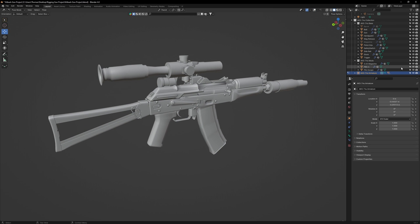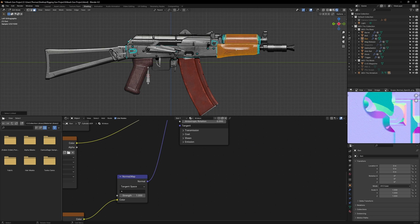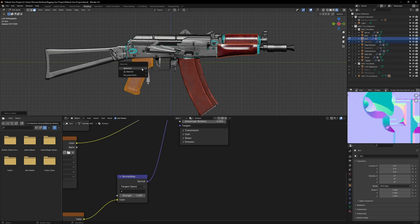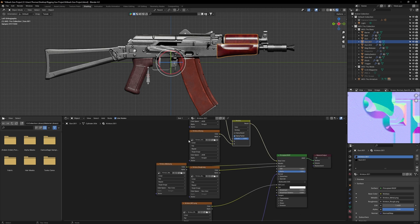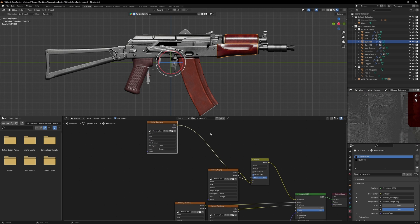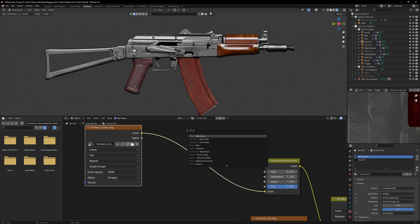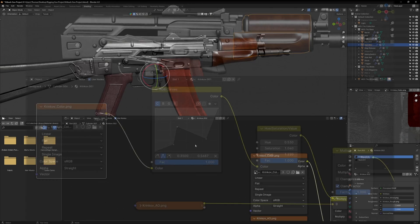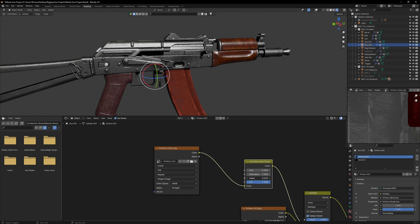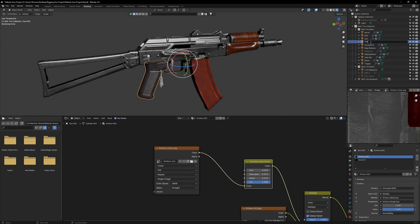Now let's do some minor cosmetic changes to our AK. Hide all the attachments and go to the shading workspace. Go to edit mode and face select the handguard, separate that from the mesh, then do the same for the pistol grip. Go over to the material tab and hit the copy button for both the handguard and the pistol grip. Now we can alter the textures on just these segments without affecting the overall model. On the handguard, drop a hue saturation node on the base color and alter the color so it looks more wooden. We can also add in an RGB curve to increase the wood's contrast. For the pistol grip, I'm going to replace its plum color with a dark gray. Once done, rename both objects to handguard and pistol grip.